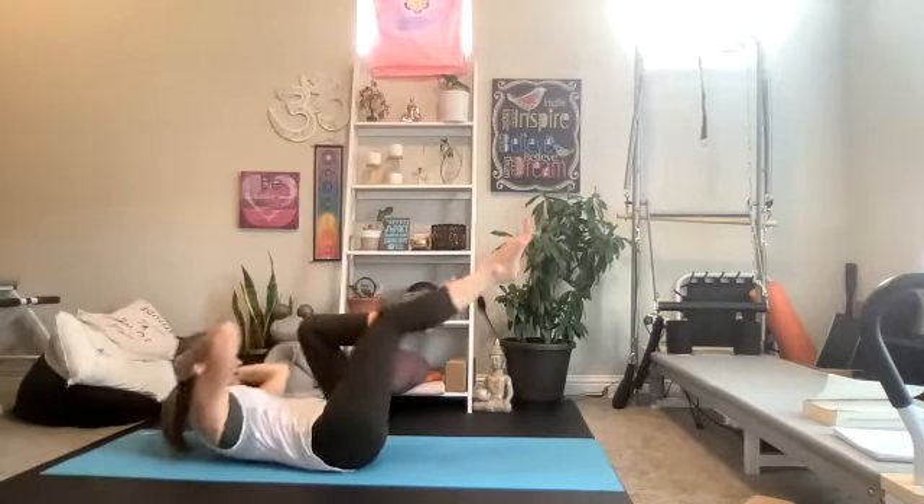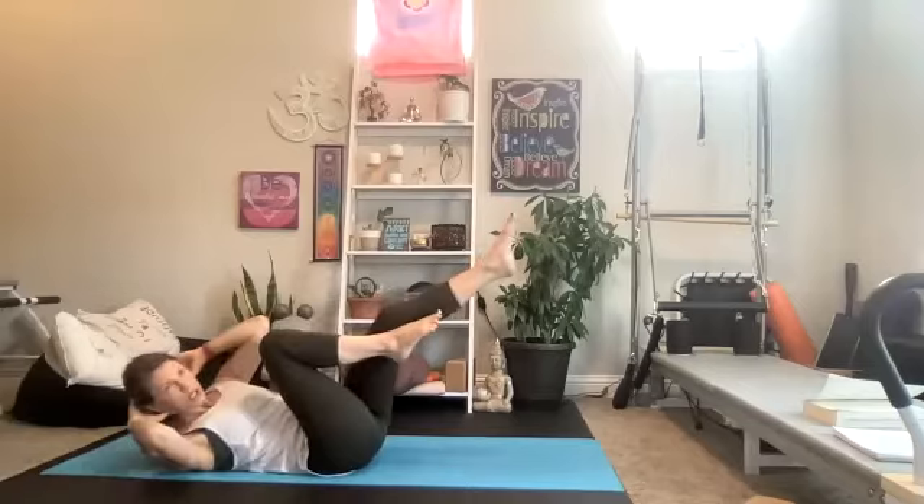Hands come behind your head, legs into tabletop — we're taking it into bicycles, side to side. It is all about the abs right here. We're trying to pull shoulder across to knee. You can always be more in the seated position if you prefer — crunch shoulder to knee in seated or down on your back. You look awesome — hang on, my friends, keep going through everyone's names until we're done.